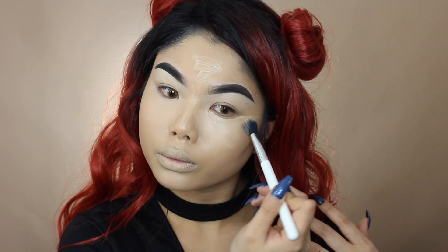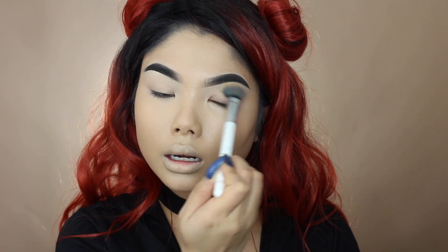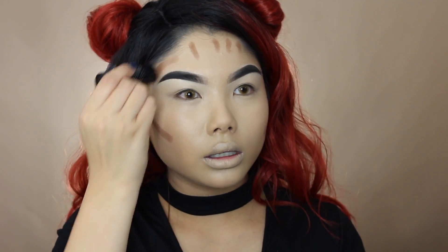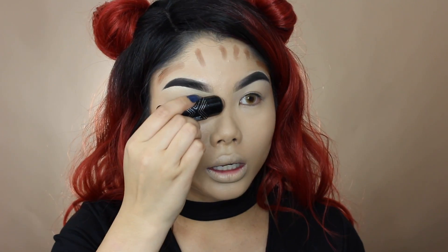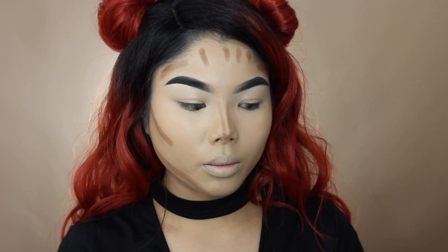For concealer, I'm going in with the Maybelline Fit Me — this is one of my holy grail concealers — in the shade 10 Light. Whatever is remaining on my brush I like to blend into my lid because I use concealer as the base for my eyeshadow. Next I'm going in with my Jordana Sculpt and Go contour stick in shade three deep, their darkest one. I love this stick for cream contouring — it's so easy to blend and goes on so smooth. I'm buffing this in with my Real Techniques sculpting brush. Remember, when contouring, blend upwards to lift the cheek.